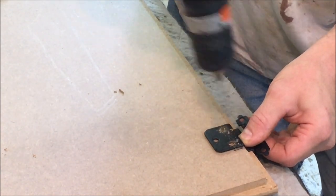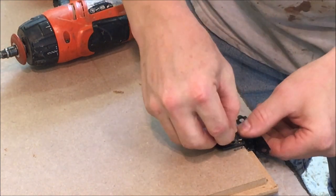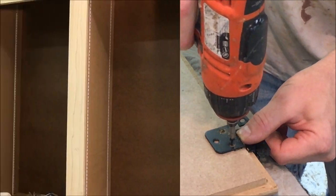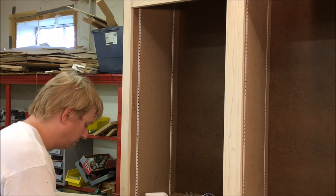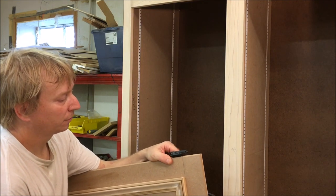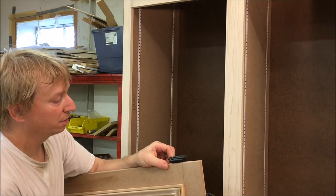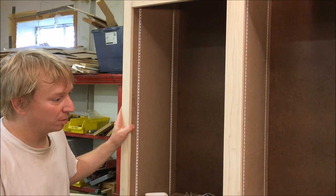For right now I'm just going to put two screws in. When I do the final installation I'll finish putting all the screws in. I'm ready to install the doors on the linen cabinet. This type of hinge that surface-mounts I usually do with the cabinet laying down flat — it's much easier — but in this case I have the cabinet mocked up in a vertical position, screwed to the floor, so I'm going to install them vertically.